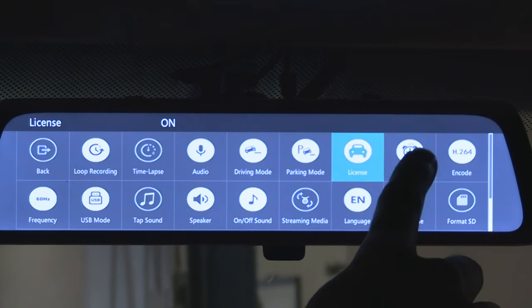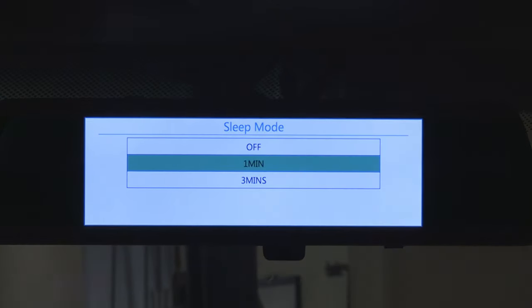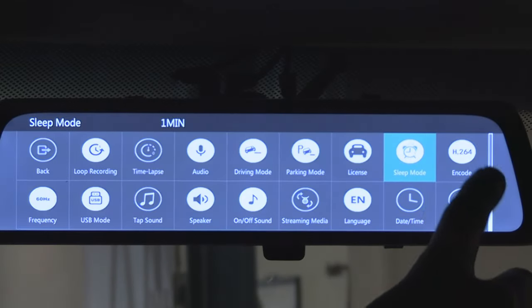Next is sleep mode — not to be confused with parking mode. This is where you determine if you want the screen to turn off after one or three minutes of inactivity while the camera continues to film. If the sleep mode is off, the screen will stay on for as long as the dash camera is running.